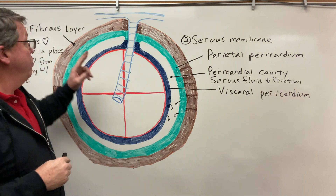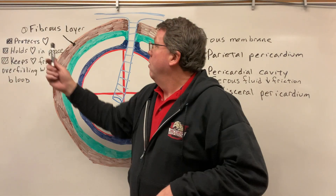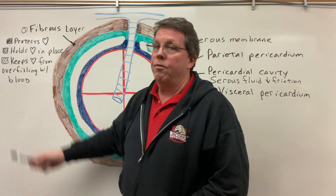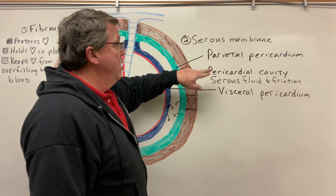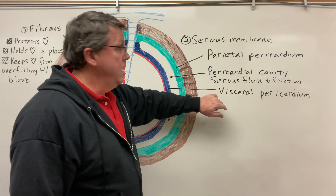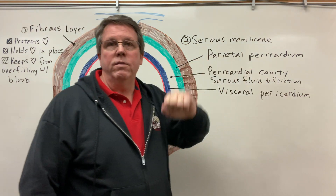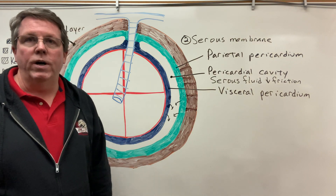So once again: we have the fibrous layer, which is responsible for protecting the heart, holding the heart in place, and keeping the heart from overfilling with blood. Then we have the serous membrane, made up of the parietal pericardium and the visceral pericardium — these produce a serous fluid, and the serous fluid decreases friction. That is your pericardial sac. Thank you so much for watching.